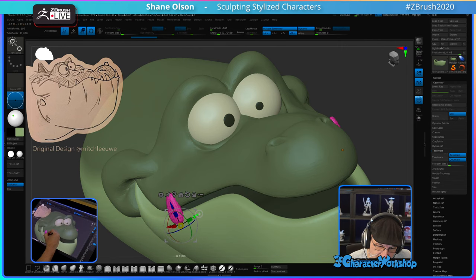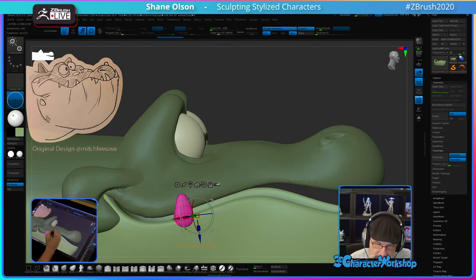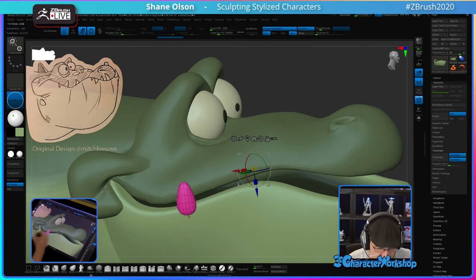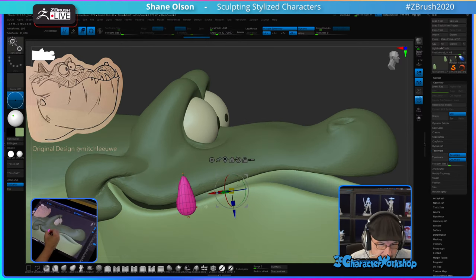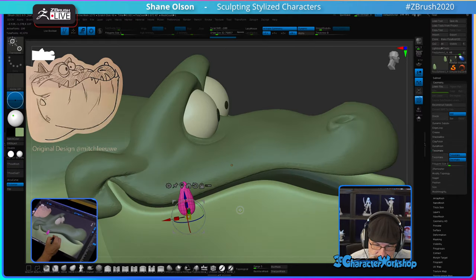With these teeth, I'm just going to float them right here and then go sculpt the gums up and around them. Let's do the Move brush with AccuCurve on so I can get them really pointy. Shrink them down a little bit.